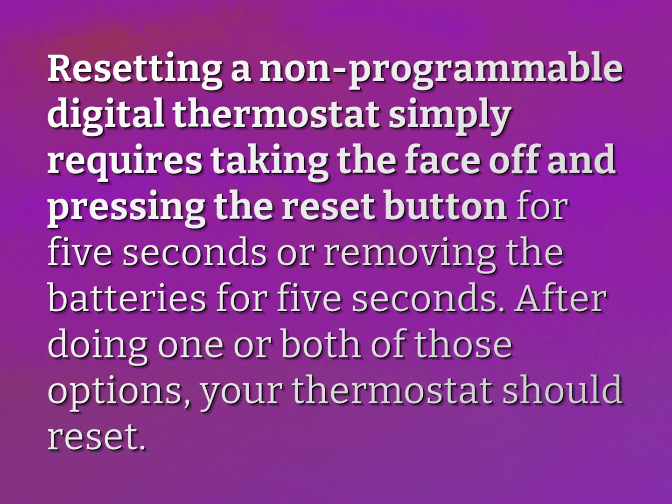Resetting a non-programmable digital thermostat simply requires taking the face off and pressing the reset button for 5 seconds, or removing the batteries for 5 seconds. After doing one or both of those options, your thermostat should reset.